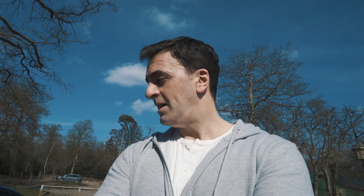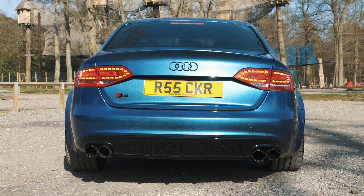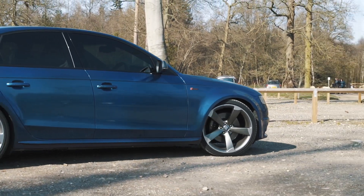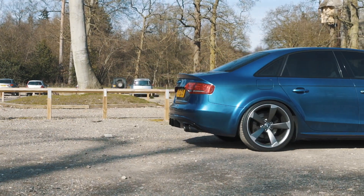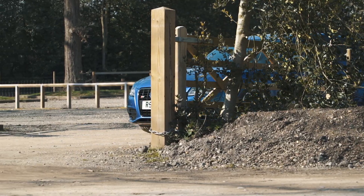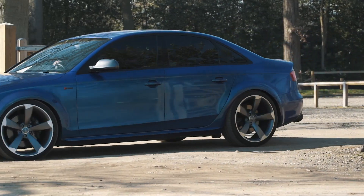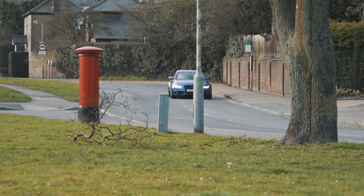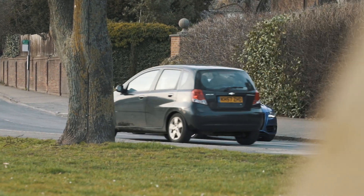So should we get in the car and take it for a spin? Let's do it. What made you buy the S4 anyway? You clearly like your Audis. There was actually an Audi day up at Millbrook a number of years back that I was invited to. I got to drive an S4 on the test track there and I was quite impressed by the handling and everything.